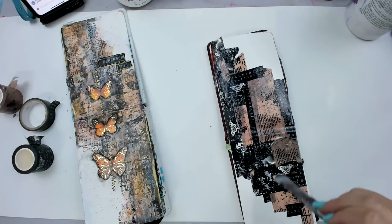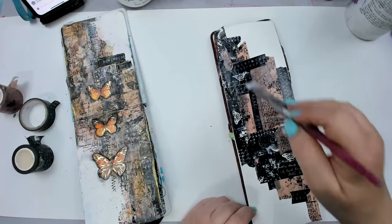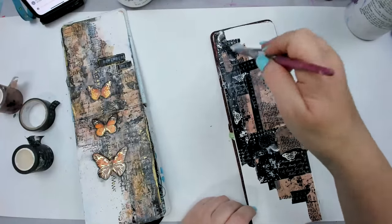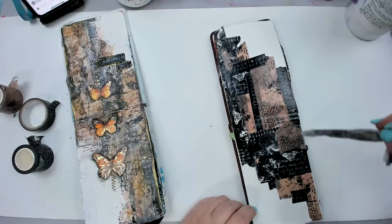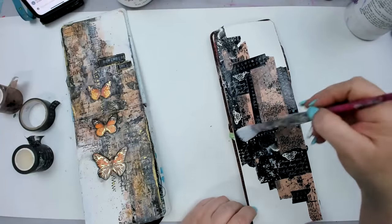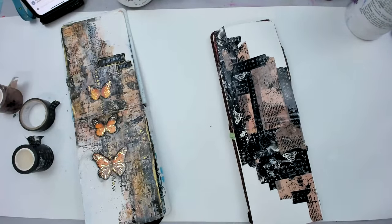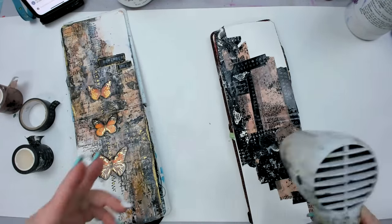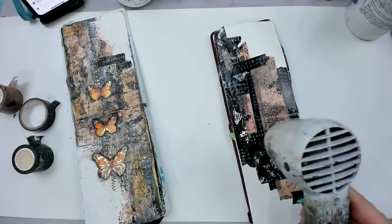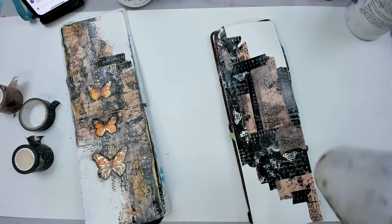Answering a question in Spanish: yes, this is like a varnish, a gel medium to seal all the papers. Now of course it's really important to dry this step. Now I have all my washi tape very sealed onto the background.